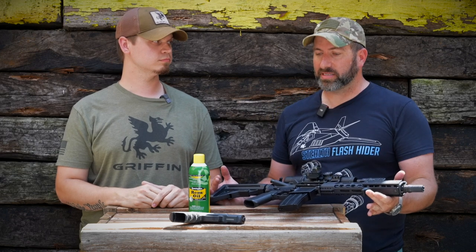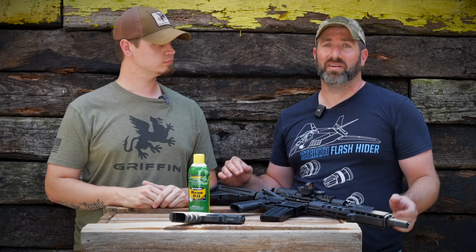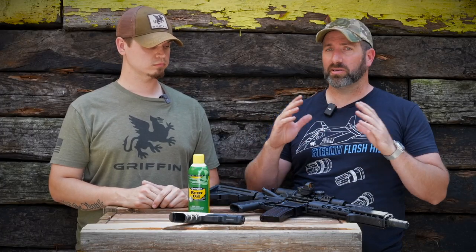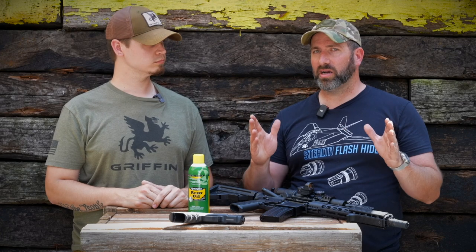Based on the pistol that I like to use, which is the Glock series, you don't have to clean it very often at all. It runs for a long, long time. If you see it start hiccuping — getting some failures to fire, some stovepipes and things like that — then obviously break it down, clean it, make sure it doesn't do that. And if it's not, rock on and keep shooting.